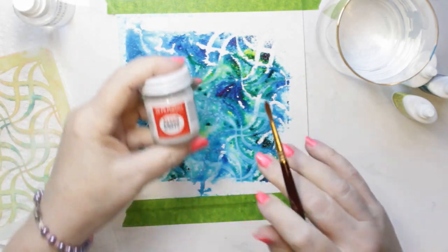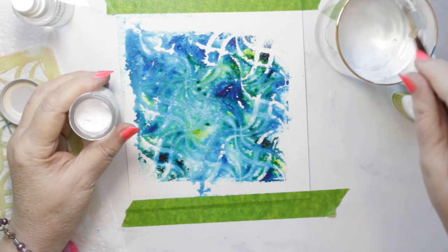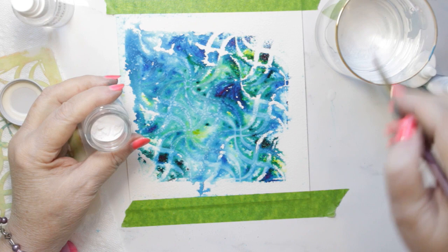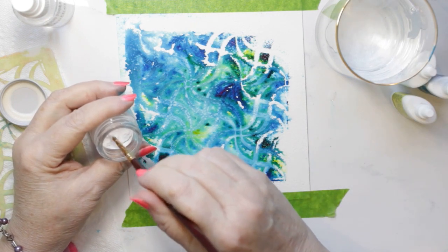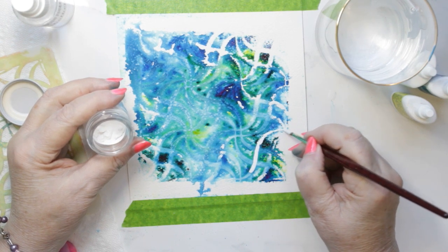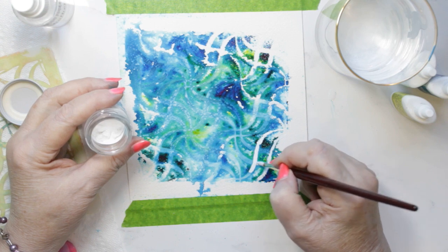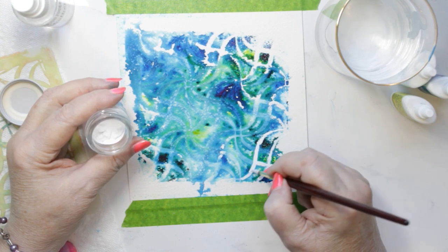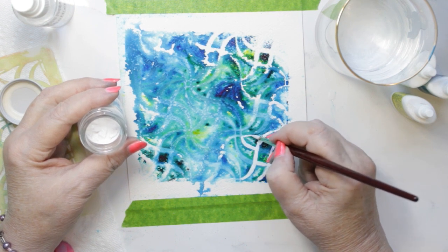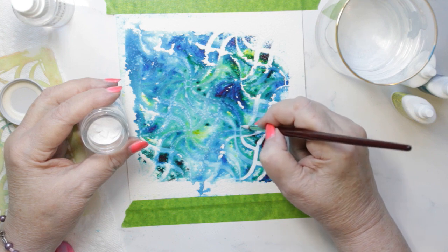I was going to use a paint pen, but then thought better of it and used this instead — it's an opaque watercolor. Sometimes I picked up the watercolor colors from inside the jar and used them to add color to the parts I was painting, so there are bits of green in the white and bits of yellow. But for the most part it is white. In some areas I went over it a couple of times with the white watercolor.